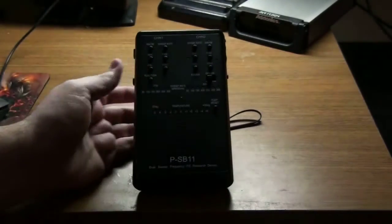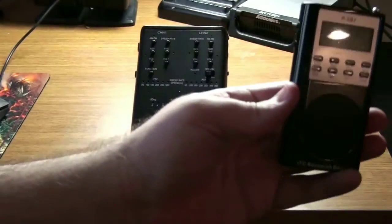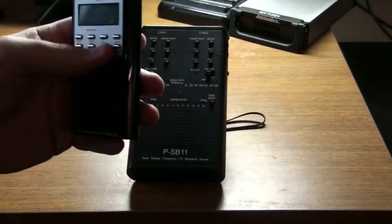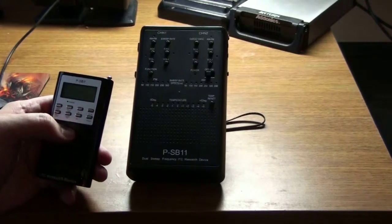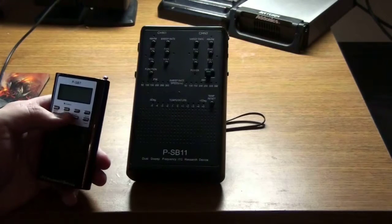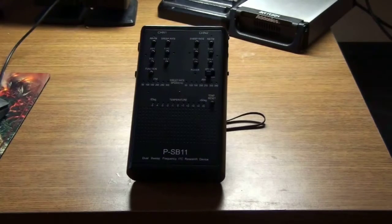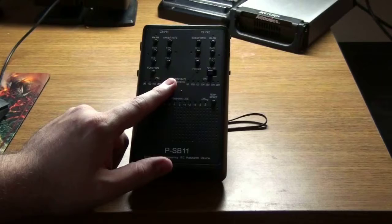Next for audio is the PSB-11. You guys probably already know what this can do. For those that don't, it's similar to the SP-7s you see used on Ghost Adventures, except there are two of these — one on either side — both AM and FM. You can control the sweep rate. On old SP-7s you could only go up to about 200 on the sweep rate, but on the SP-11 or PSB-11 you have anywhere from 50 to 300 milliseconds for AM and FM.